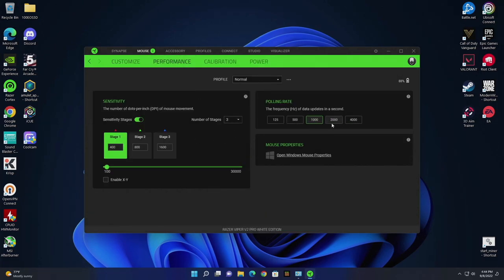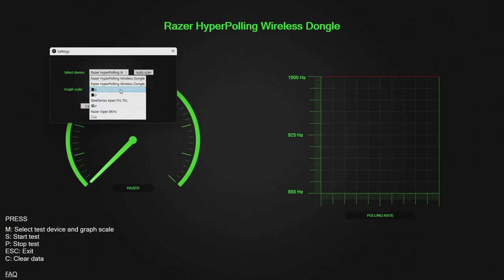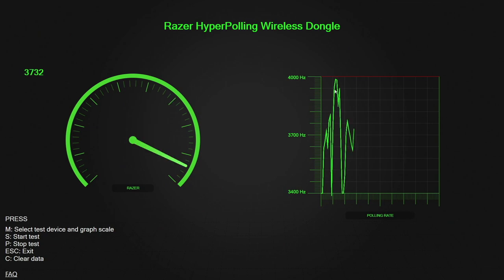We're setting performance to 4,000 Hz. Note that it shows as the Razer Hyper Polling Dongle, not the Viper V2 Pro. Starting the test — we're at 3,700 Hz, which is similar to the Viper 8K where you only saw about 7,700. So we're only getting about 3,700 Hz, but this is wireless — it's definitely an improvement, and it is crazy.